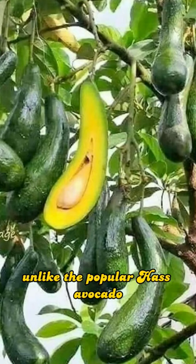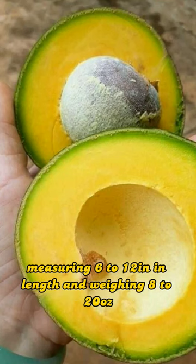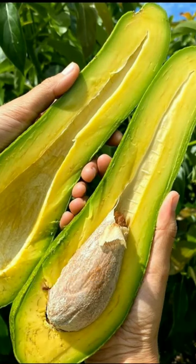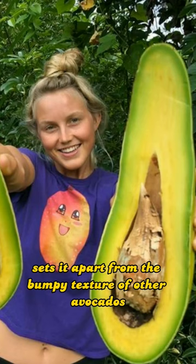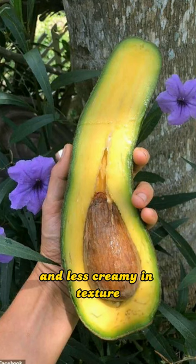Unlike the popular Haas Avocado, the Slimcado has an elongated shape, measuring 6 to 12 inches in length and weighing 8 to 20 ounces. Its smooth green skin sets it apart from the bumpy texture of other avocados, and its pale green flesh is firmer and less creamy in texture.